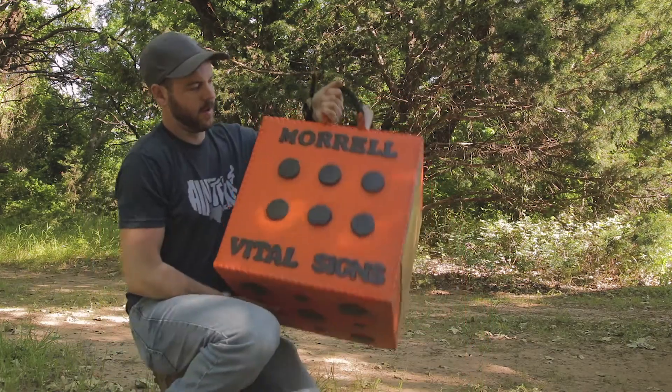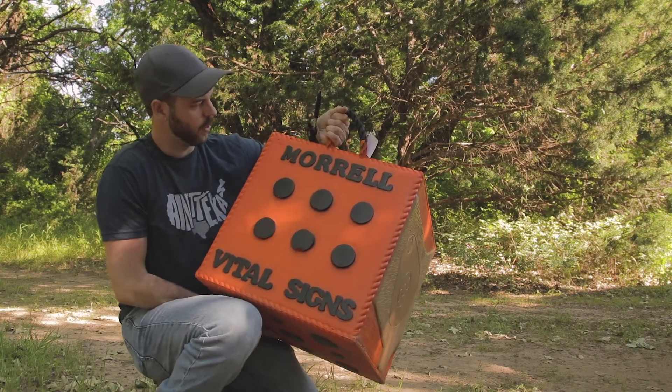Today I'm out here just kind of messing around and I wanted to show off this new target that I got. I haven't even shot it yet but it just looks really cool. It's supposed to be really tough, so we're going to put it to the test. This is the Vital Signs foam target by Morrell.